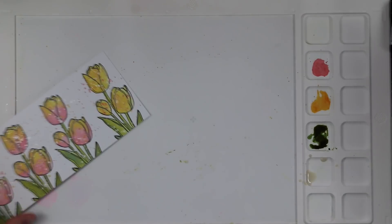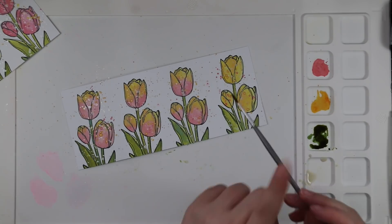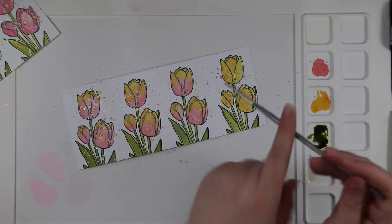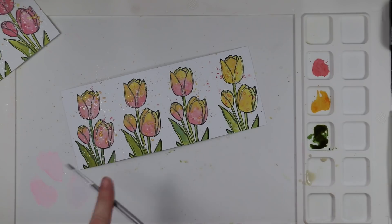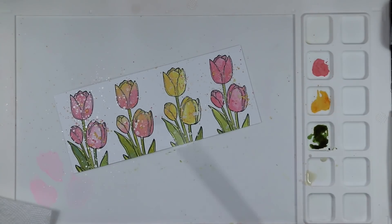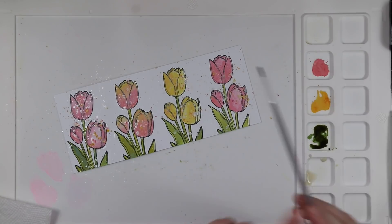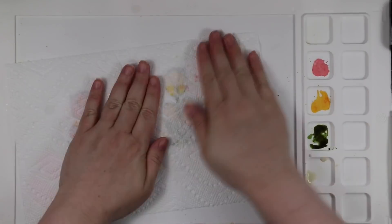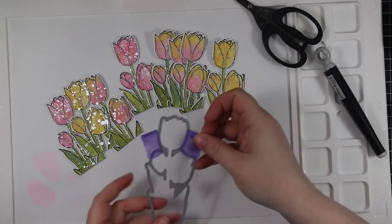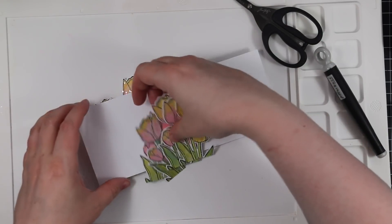I heavily splattered everything, and then also splattered with just water. You don't get as much of a reaction with these inks because I've already added a bunch of water doing the watercoloring — you won't get that really fun splatter effect with just water like you do when you blend oxide inks. Everything was dry, so I die cut it with the coordinating wafer die and now I've got this pile of tulips which is just pretty, shimmery, and fabulous.